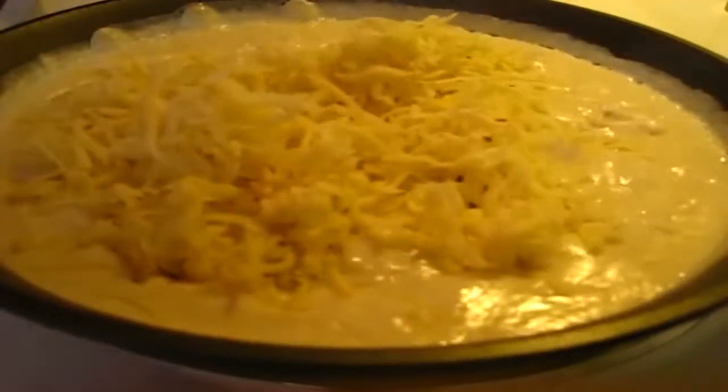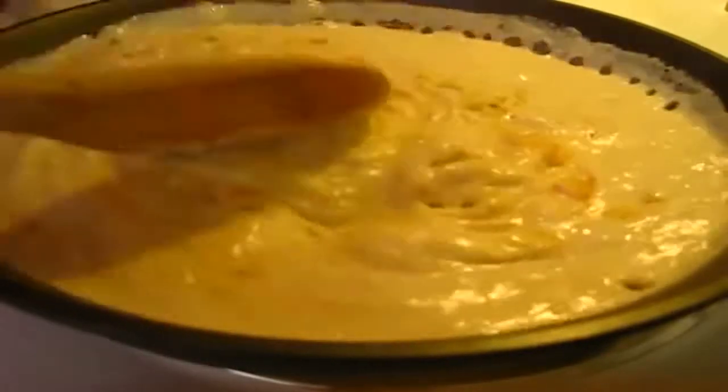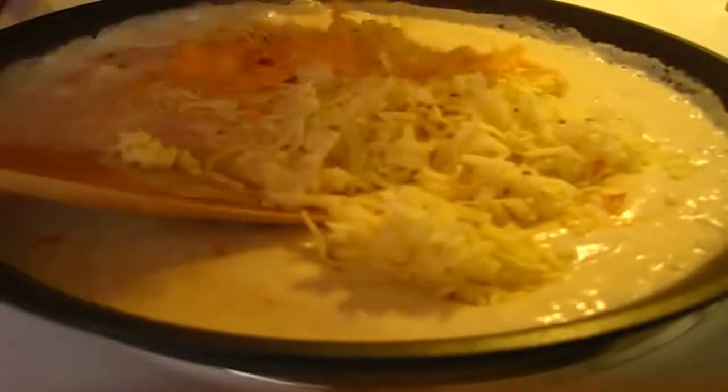Now we're going to slowly start adding in the cheeses. There's the pepper jack and I alternate these along with the extra sharp cheddar. Now we're just going to stir this in. You may want to turn down your heat to medium low at this point. I'm going to add the rest of the cheeses, and once the cheeses all melt I'm going to add the macaroni in with our cheese sauce.